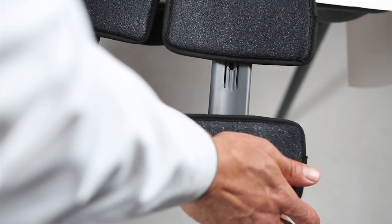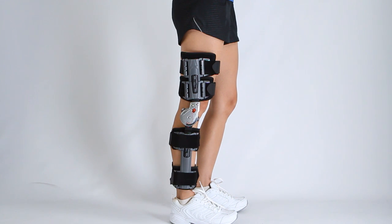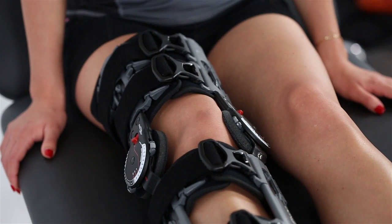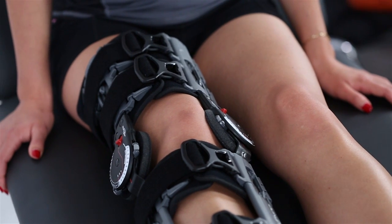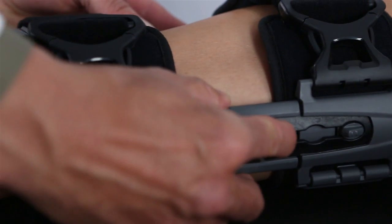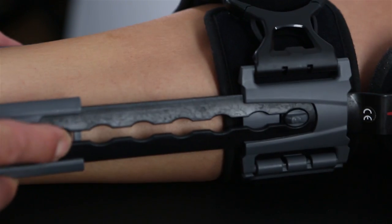On some patients, the brace may migrate down the leg. In that case, make sure the straps are snug and the uprights are at midline of the leg. You can also telescope the calf portion of the brace down to the ankle to ensure the brace stays in place.